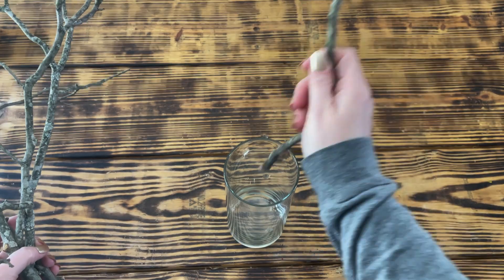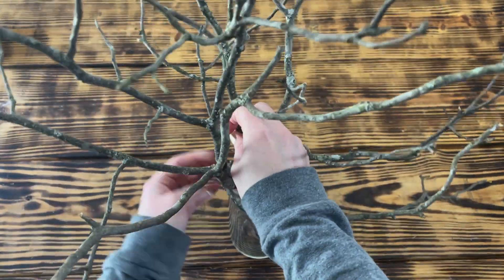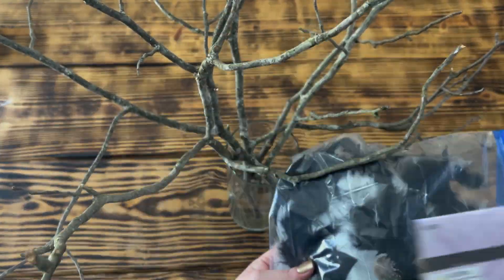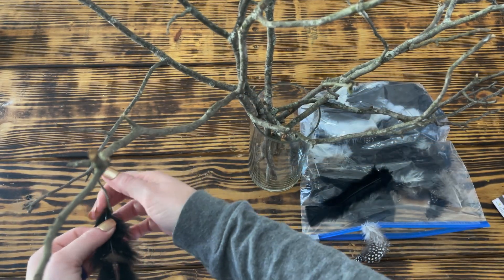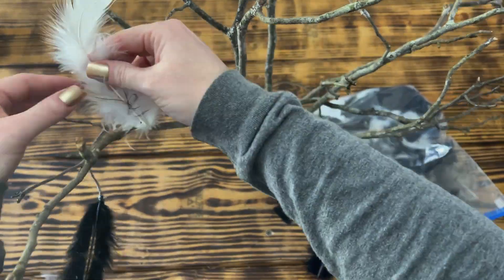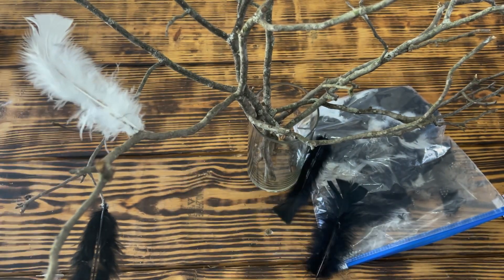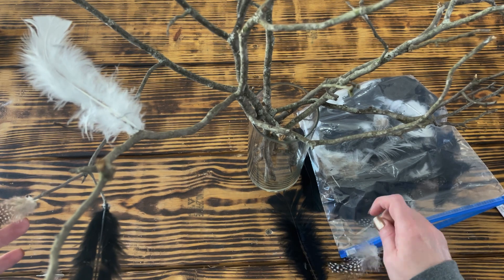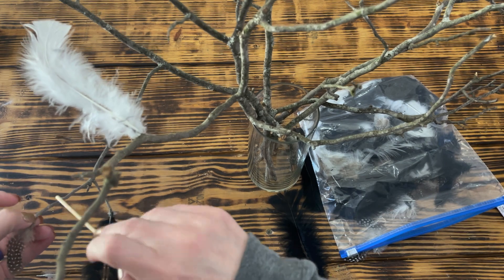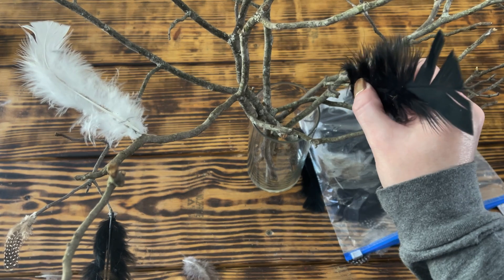Let's get into DIY number two. For this simple and easy DIY, I started by going outside and cutting a few branches off of a fallen tree limb and arranged them in a vase that I had on hand. Once I had the branches arranged, I used more of the guinea feathers from Hobby Lobby and hot glued them to the ends of the tree branches. I tried to put a feather on the end of every branch, but it's really a personal choice — you can add as many or as few feathers as you like. You can also use thread or yarn to tie the feathers onto the branches if you don't want to use hot glue.